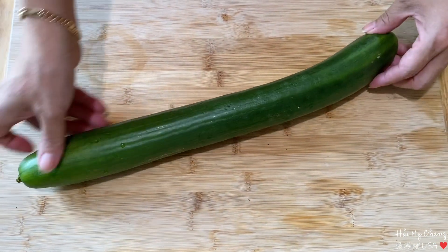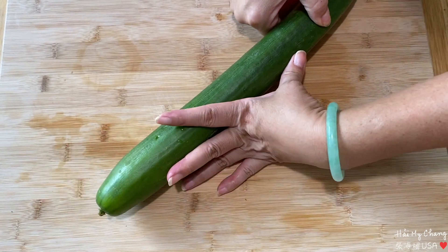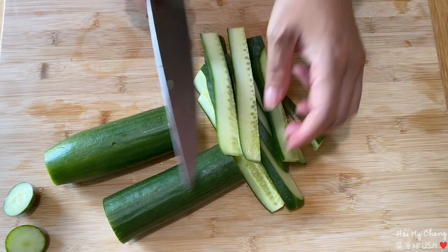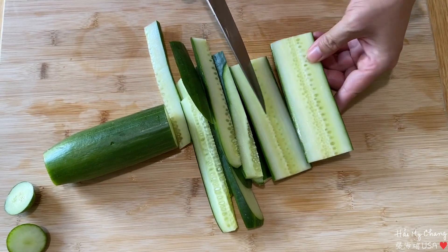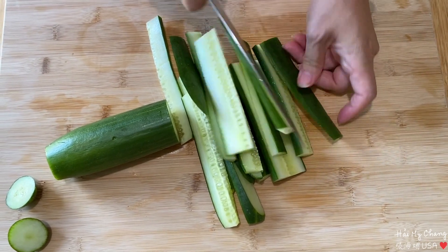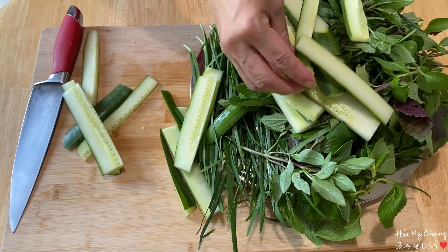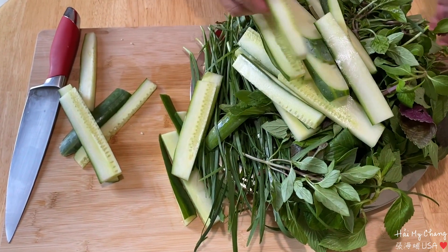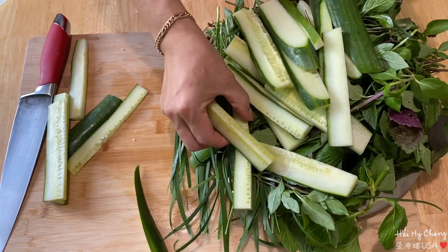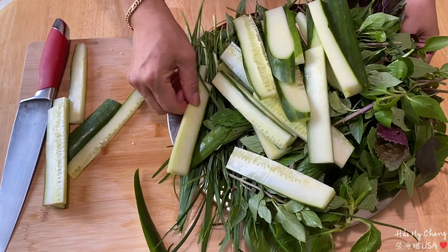Trái dưa của mình dài hơn 2 gang tay luôn. Ăn thịt nướng mà mình có rau, có dưa rồi, ngon nha. Trái dưa không có hột luôn. Đây là mâm rau sống của mình: rau, hẹ, rau thơm là mình cắt ở ngoài vườn mình trồng, còn dưa leo thì mình mua. Mùa hè trồng được thì ăn, vào thu rồi là không có, phải đi mua.